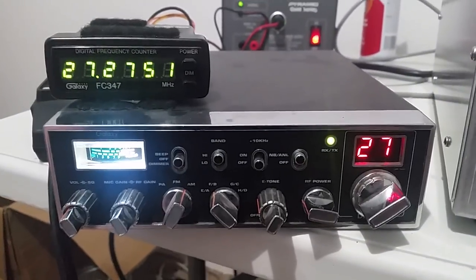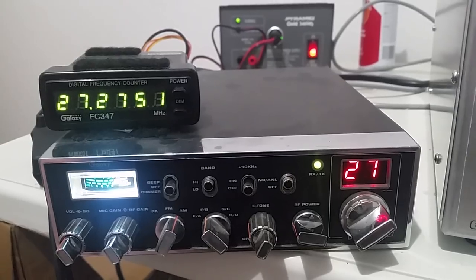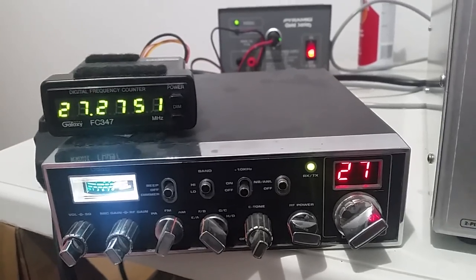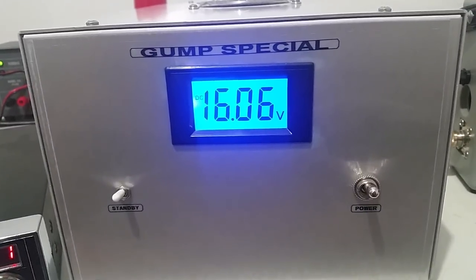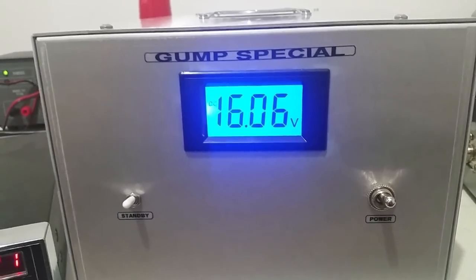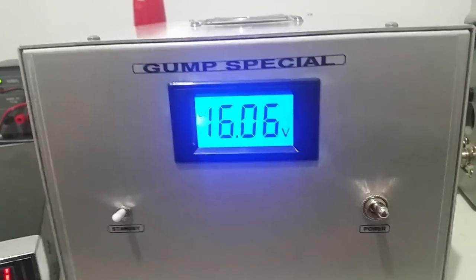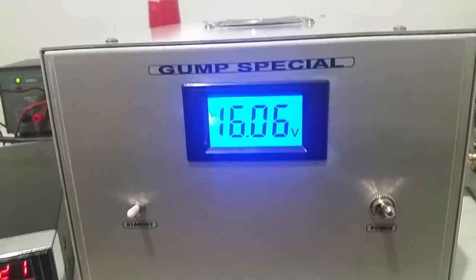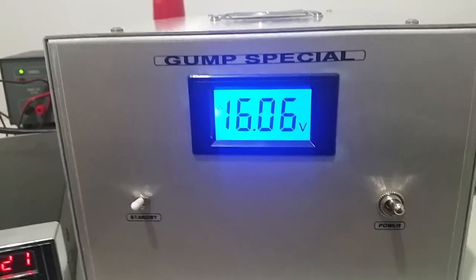We're going to test it with our good old Galaxy 44, which does about 35 watts peak give or take. We'll check this thing on average power and on PEP — at 16 volts, at 8 or 8.5 volts, and then around 13.8 or so, just to show the output on the amp and how it varies.